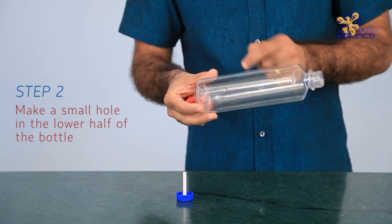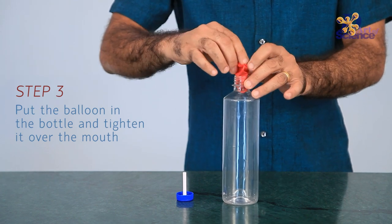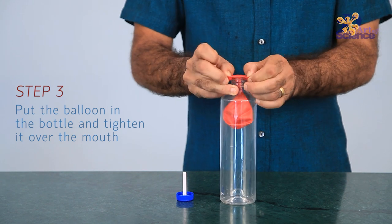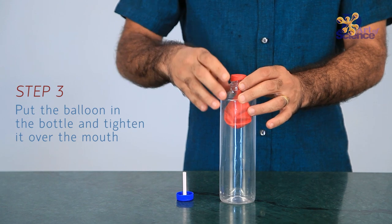What happens if we suck the air out of the bottle through its mouth? The bottle crumples inwards. And why does this happen? Because all bodies within the atmosphere are constantly under pressure exerted by the air around us.